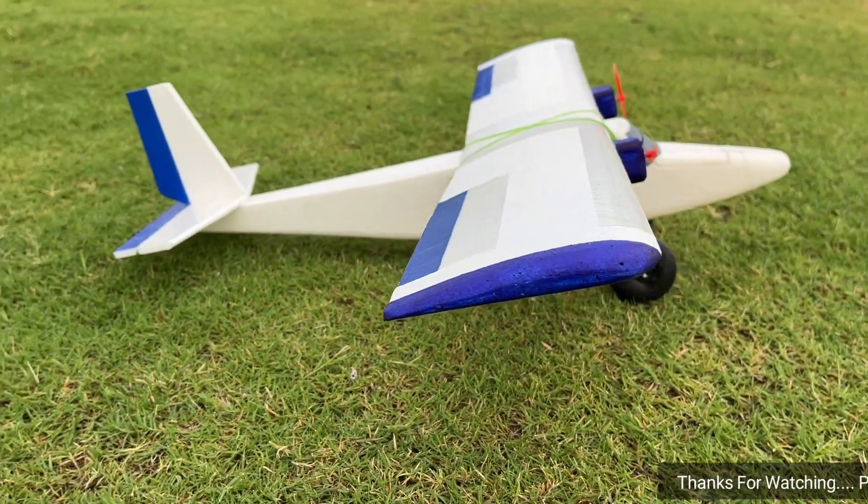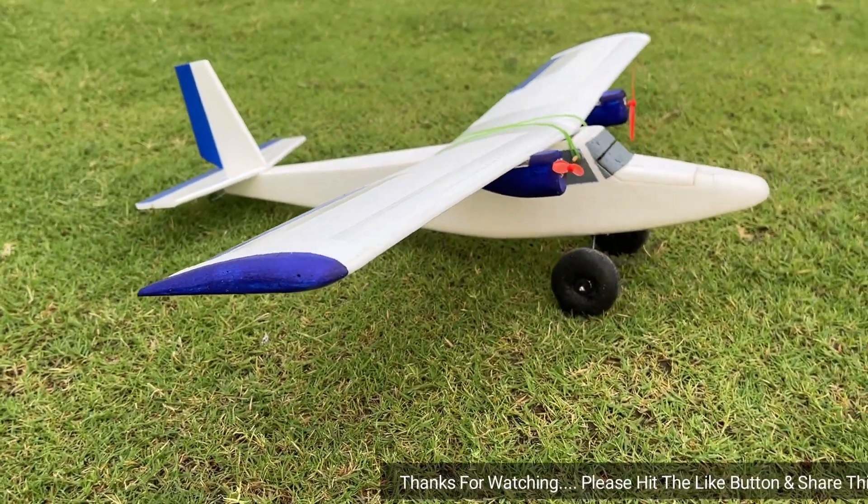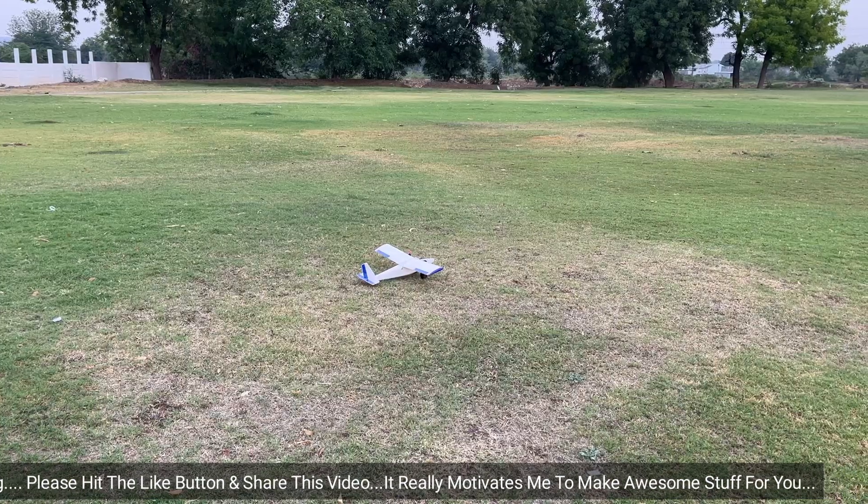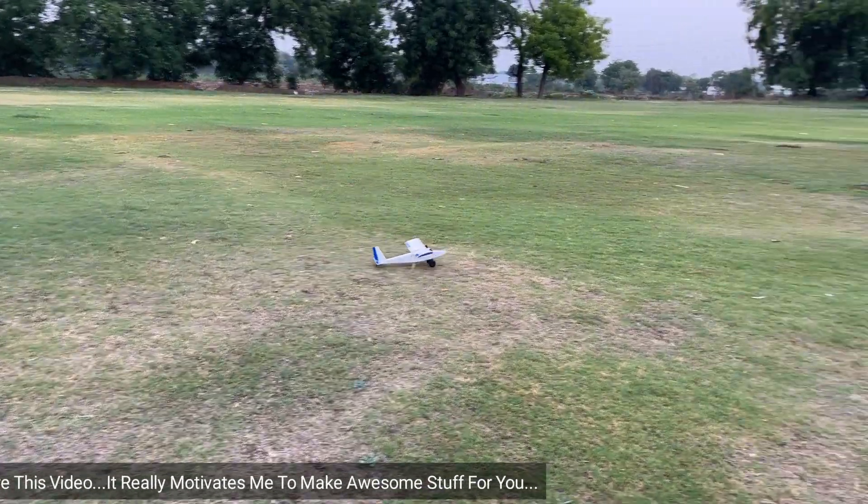Alright guys, I hope you understand all this setup. With the same setup, I made this mini twin motor mini timber RC plane. It flies really good. You should check out its complete making video — link in the i button.